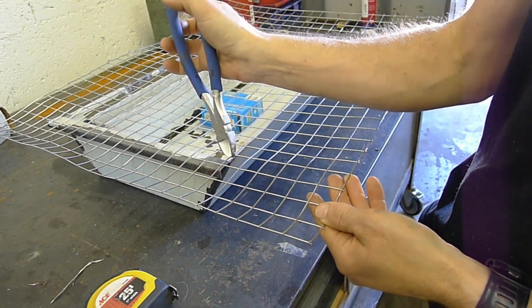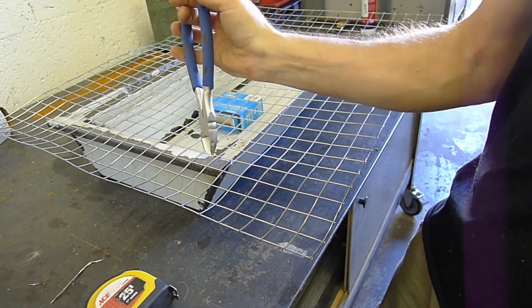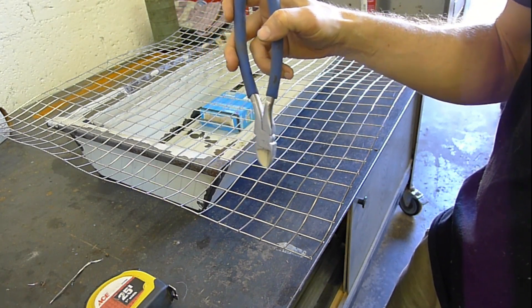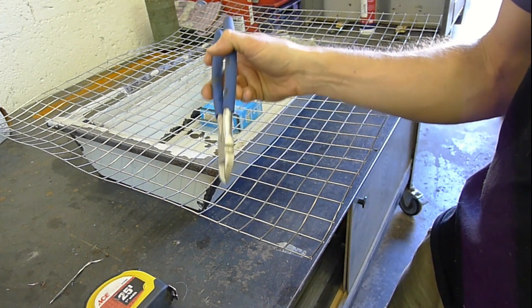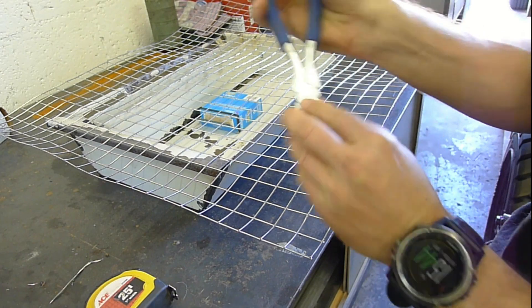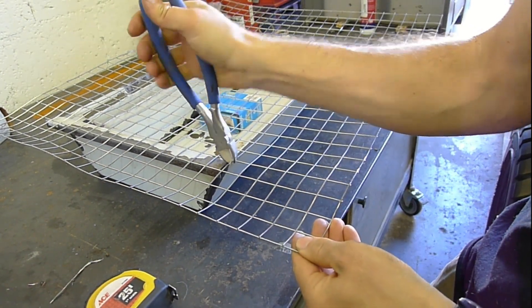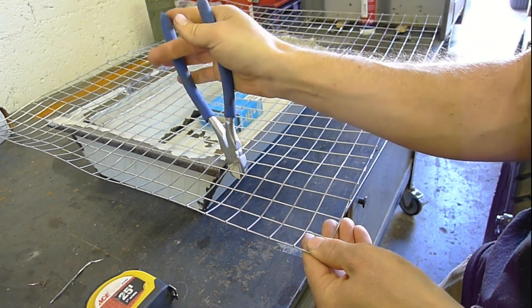Although I think if I just use a little bit of brain power I might be able to figure this out. I think I will cut it here, and as I bend it in I'll just constantly cut until it matches up. Oh wow.